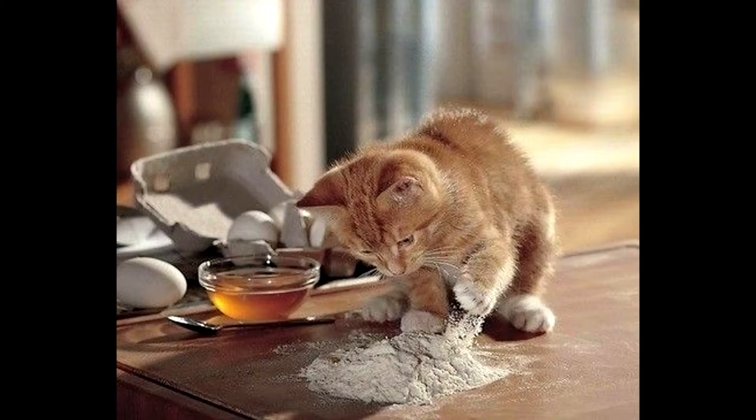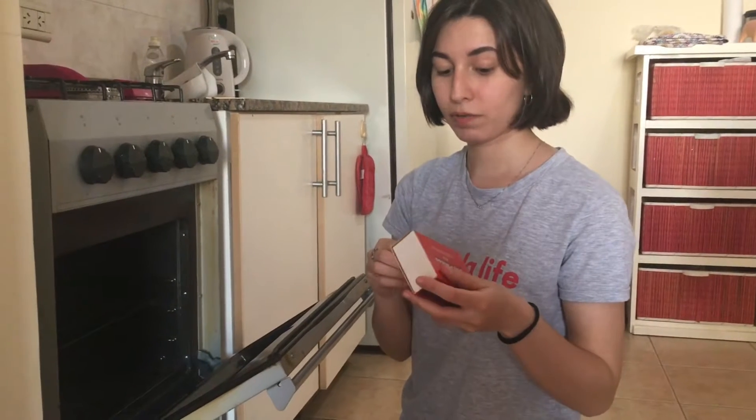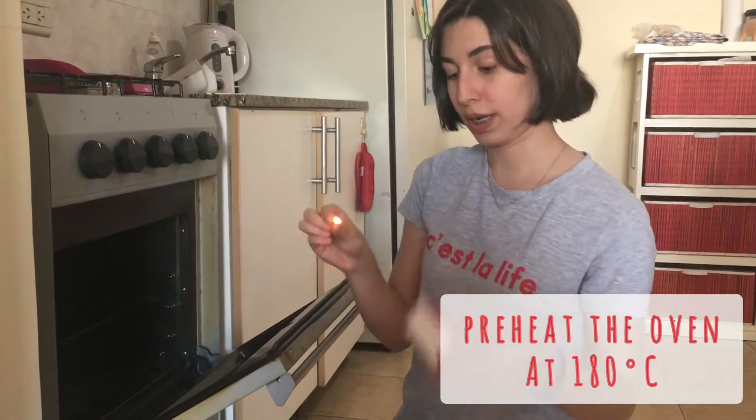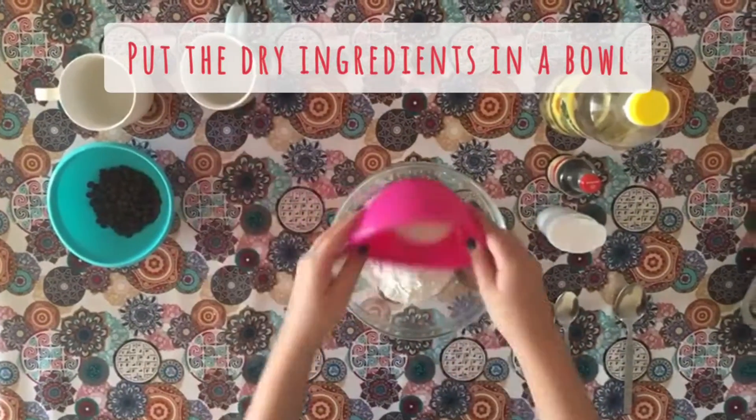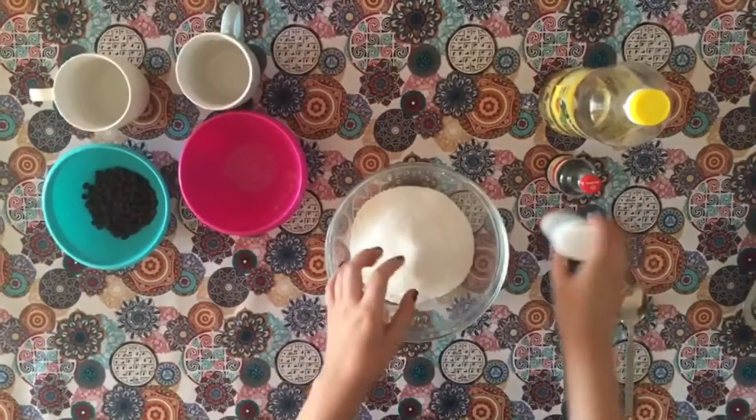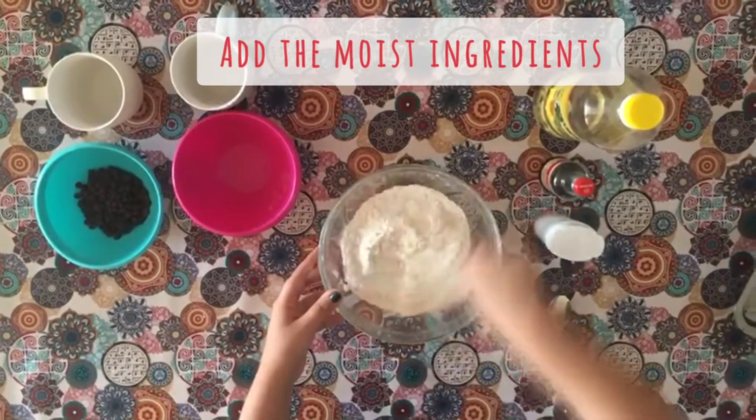Ok, let's do it! First of all, we are going to heat the oven at 180 degrees. Meanwhile, put the dry ingredients first in a bowl and then add the moist ingredients.